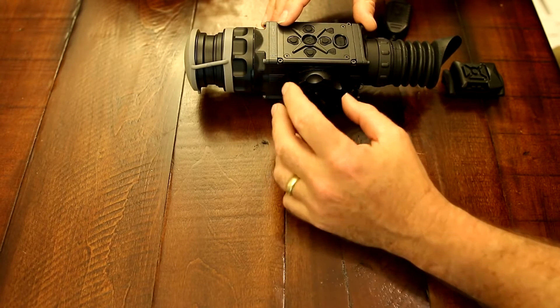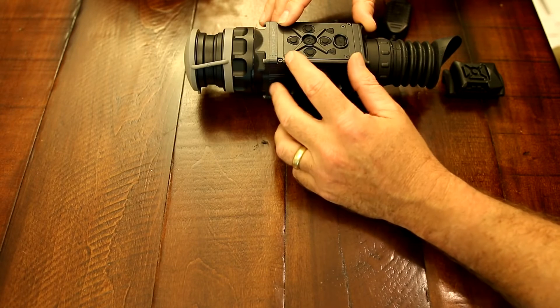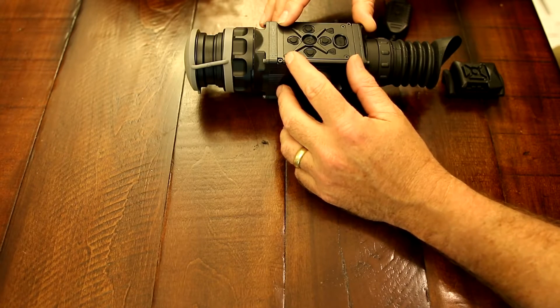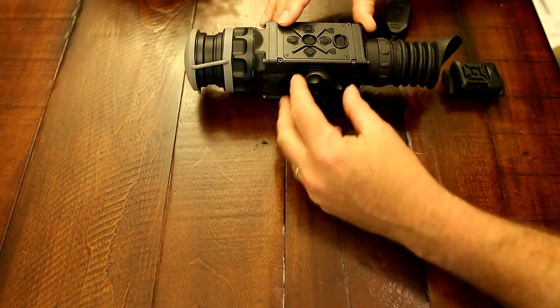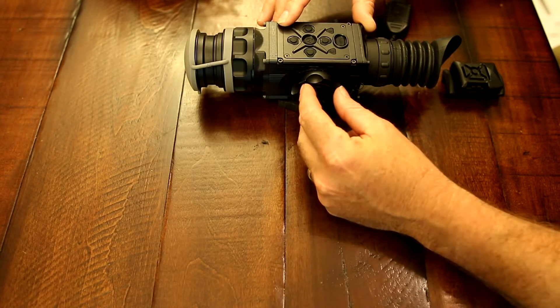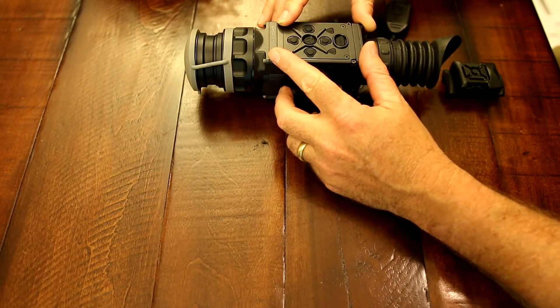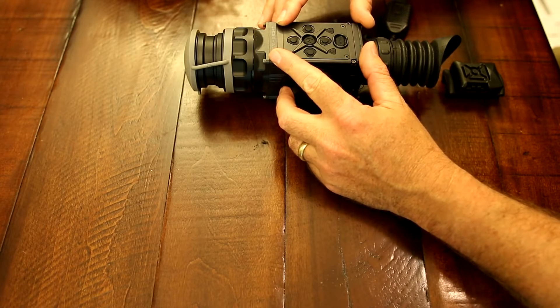Some things you don't see: there's an adapter that goes onto the battery port here. Right now it's running on CR123s. You can actually unscrew this, screw an adapter in, and place a canister with four AA batteries. Screw this top back on and you can run it off of four AA batteries.